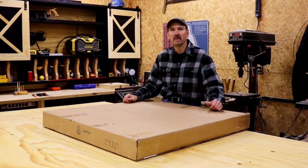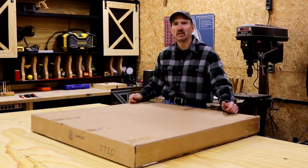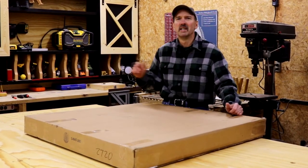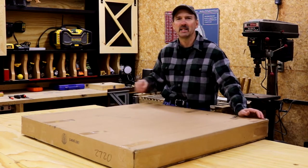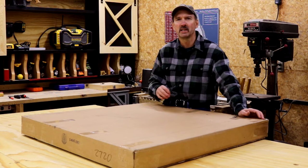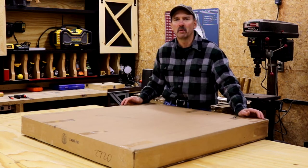Hi, welcome back to my shop. I'm Carl. Today I'd like to share with you a little something different. You know, a lot of times I like to add things to my shop. I kind of like continuous improvement, which to me is like buying new tools and learning new techniques for my woodworking.